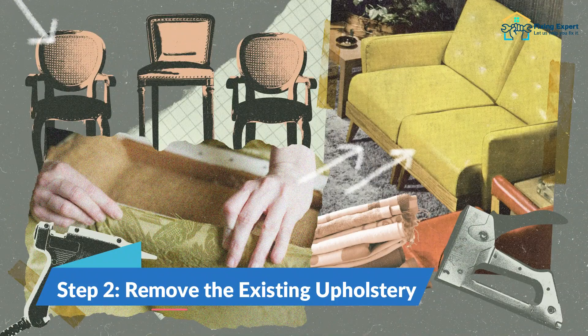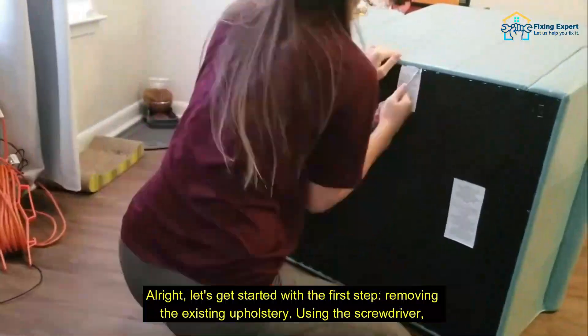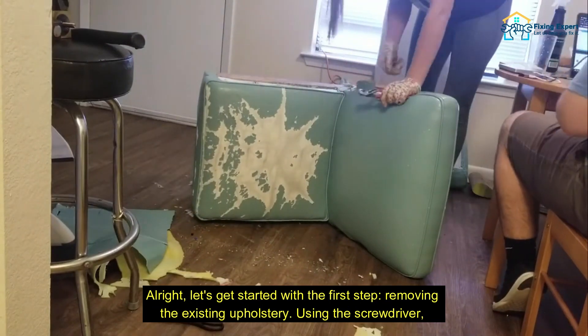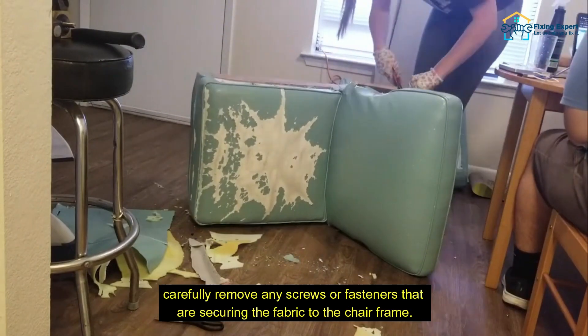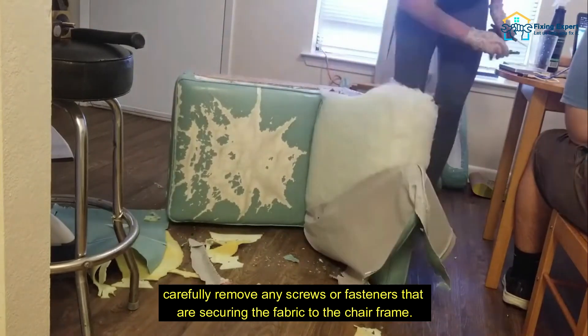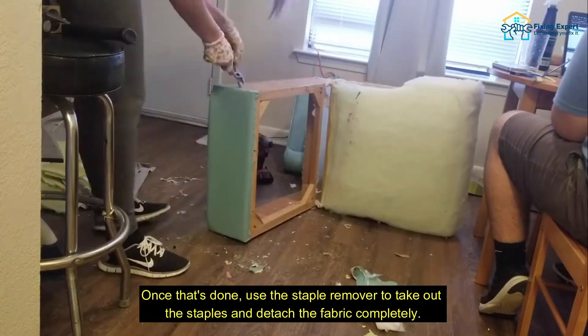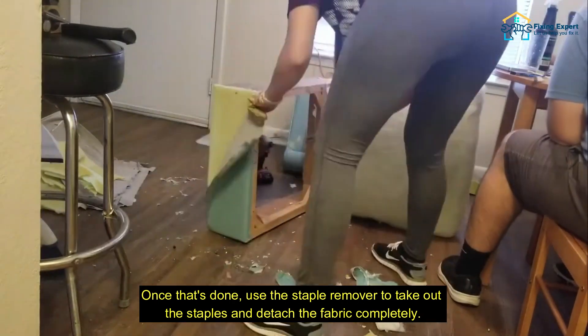Step 2: Remove the existing upholstery. Let's get started with the first step — removing the existing upholstery. Using the screwdriver, carefully remove any screws or fasteners that are securing the fabric to the chair frame. Once that's done, use the staple remover to take out the staples and detach the fabric completely.